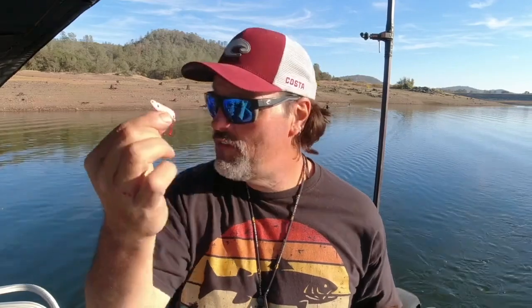What we're doing is matching the size and shape of the bait - that's about the size and shape of the thread fin shad in the lake. Match the hatch, catch the fish. It pays to do your homework: know what the predominant baitfish is at the lake you're fishing and the approximate size of that bait. After that, just adjust your speed and depth to where the fish are holding.